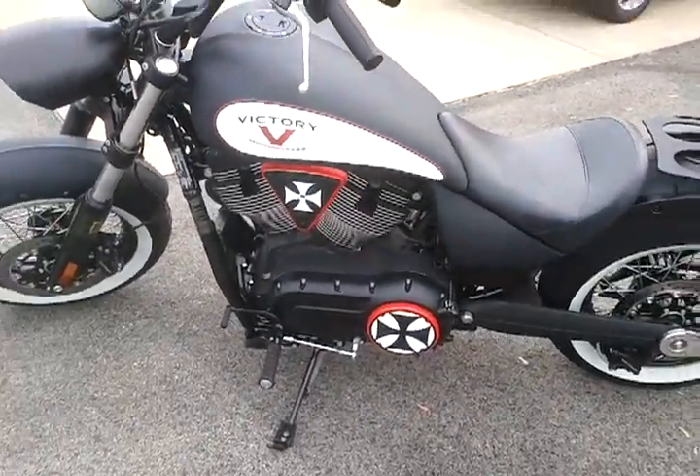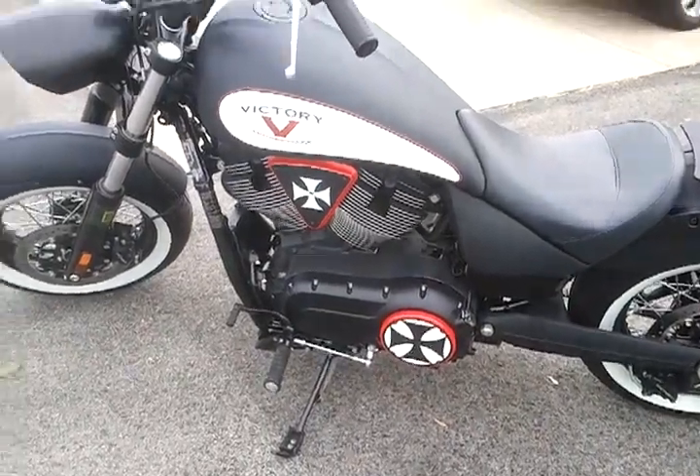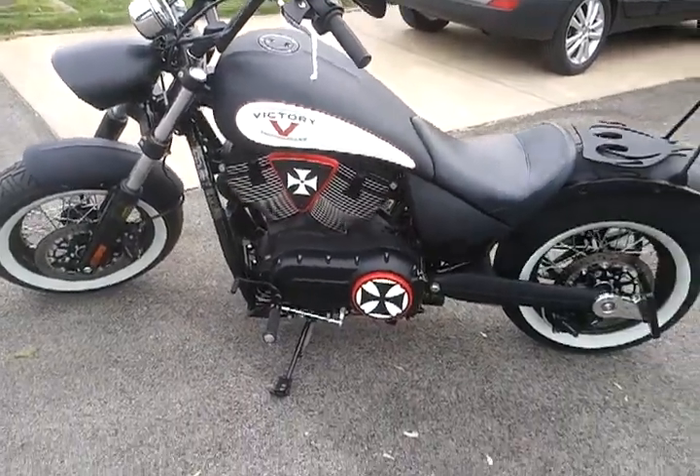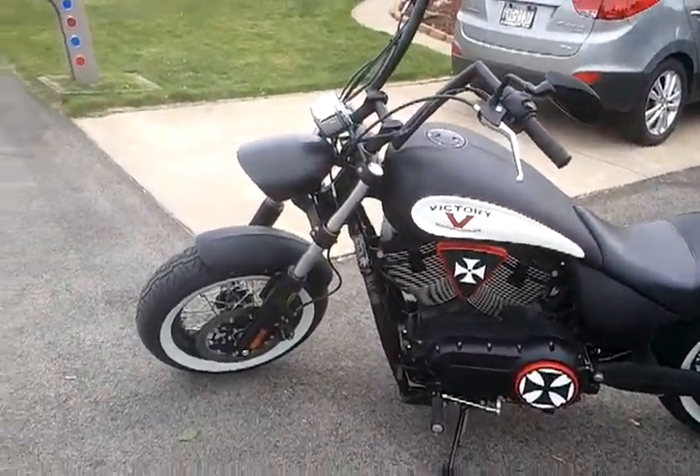This is the left hand side of the bike. Engine cover, cheese wedge, same theme. I think it really enhances the look of the bike and the theme that I'm going for.